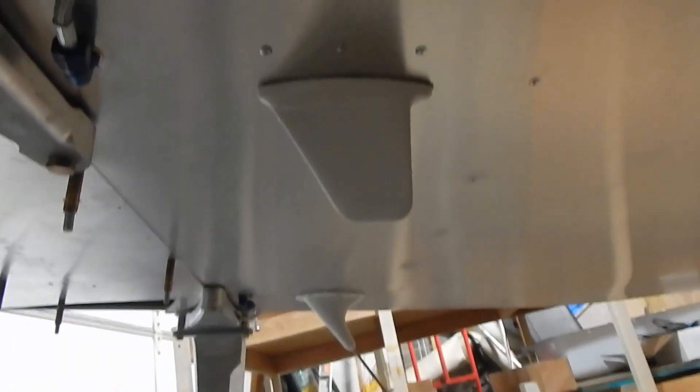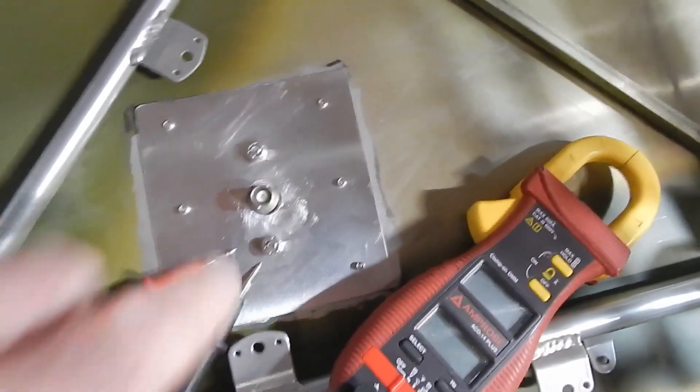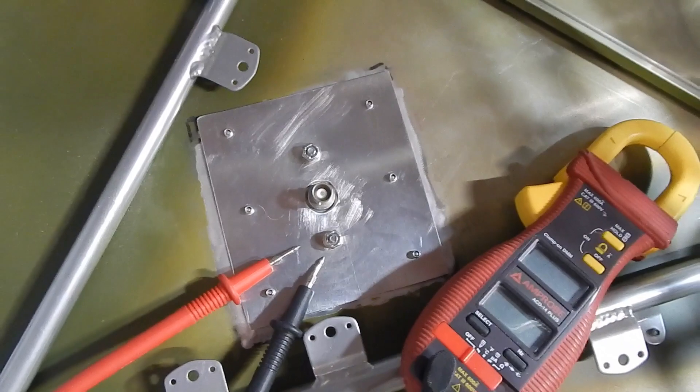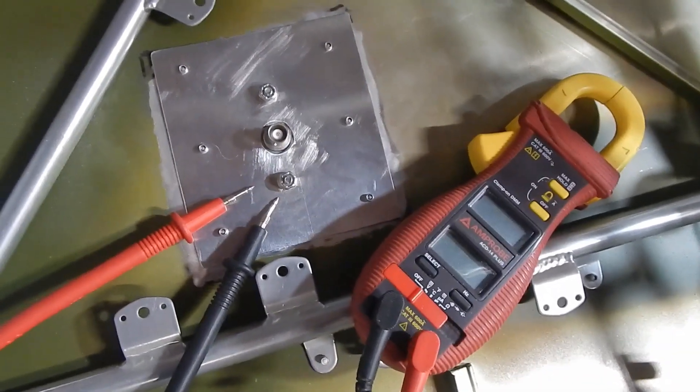The transponder antenna is installed with the doubler up there. Remember, the last thing to do is check the ohms reading between a nut and the ground — it should be less than 0.003 on the meter. That's all done and we're moving on.